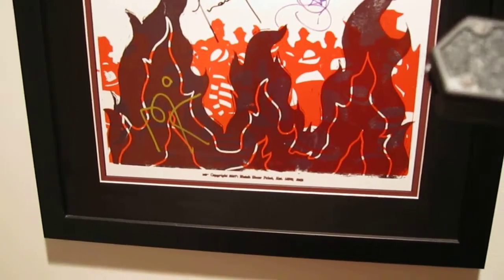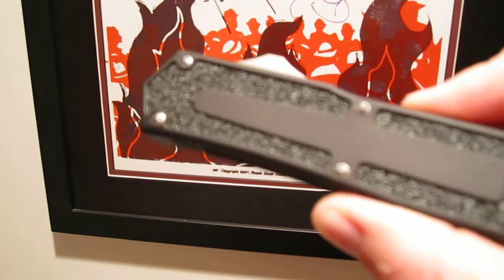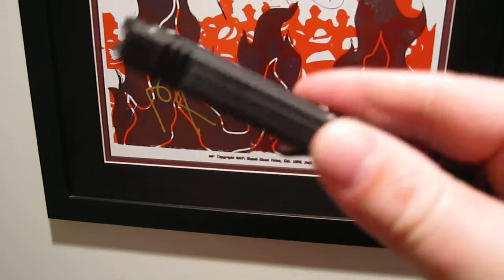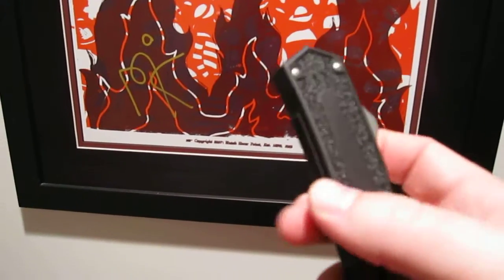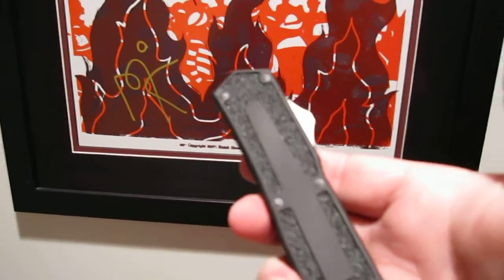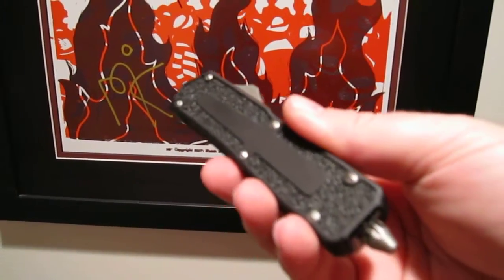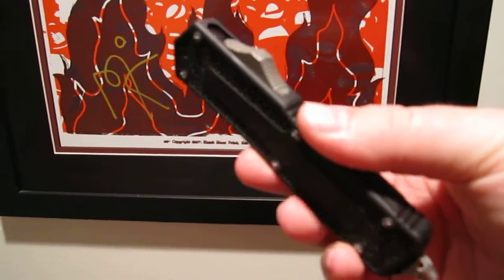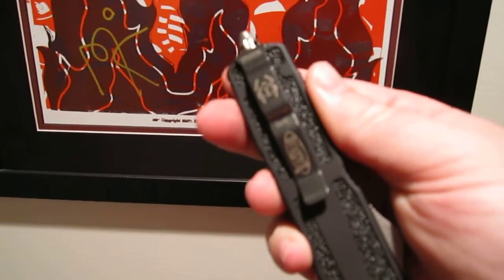Here I have a Microtech QD Scarab Double Edge OTF. Out of all the Microtech knives I own, the Scarab is my favorite. I never thought it would be — it kind of flew under the radar for me — but I feel it is my favorite for the reason that it's extremely heavy-duty.